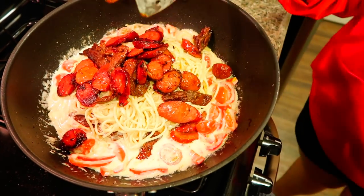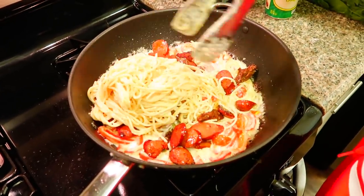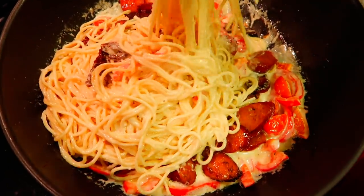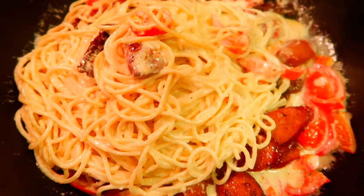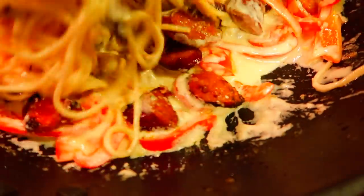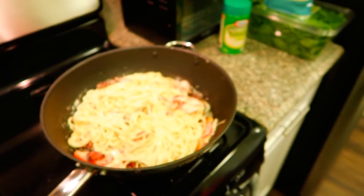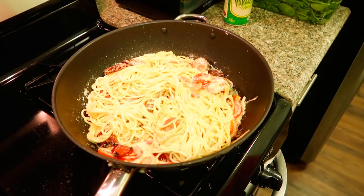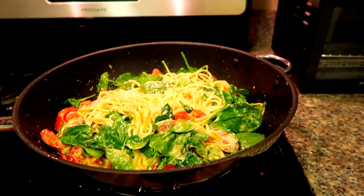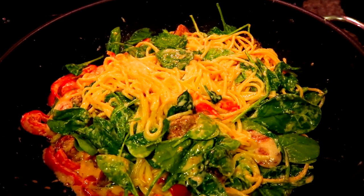This looks awesome. Damn, that looks really good. Add some spinach in there. Look how good that looks, you guys — it's so delicious. Oh my goodness, I cannot wait to eat this. So pretty.